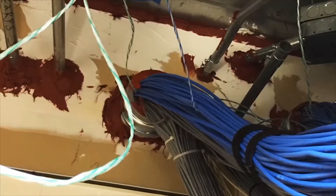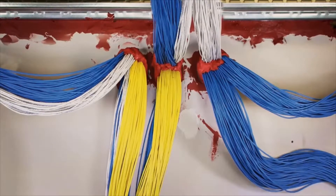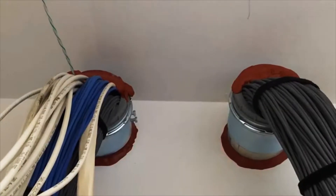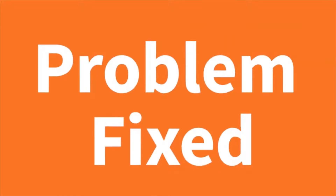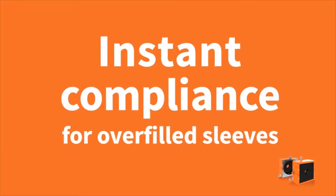Overfilled cable sleeves are a nuisance when it comes to maintaining code compliance. Restoring deficient fire and smoke seals has generally been extremely challenging — until now. Introducing the new EZPATH retrofit device: instant compliance for overfilled sleeves.